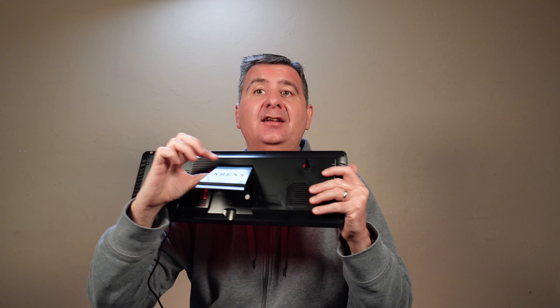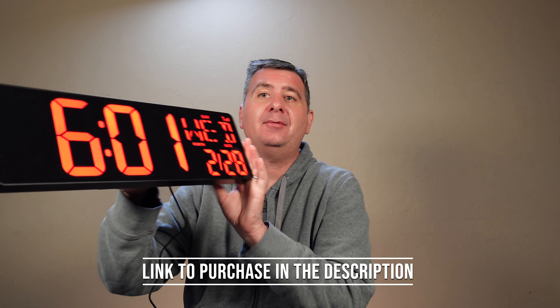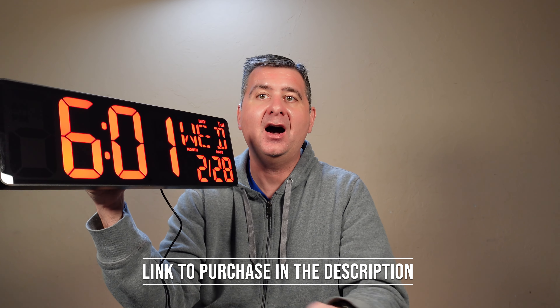Check out this really awesome, really large display clock. This clock can be wall-mounted or it can stand on top of a surface. It has a kickstand on the back so that it can sit on a tabletop, cabinet, or nightstand. It comes with these handy-dandy little wall mount templates so that you can get the screw holes in the right spot to hang it up on the wall.